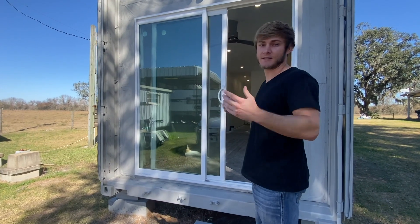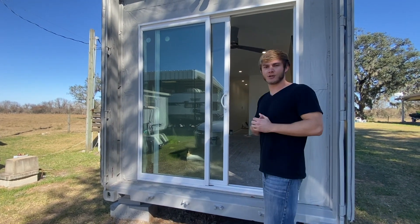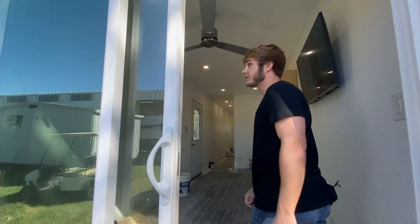Right off the bat, we got the container painted, but we'll get back to that and show you the outside in a second. For now, let's go inside and check out what we've got done.